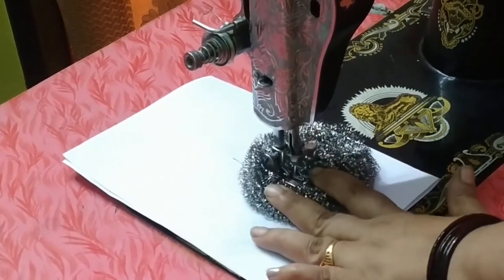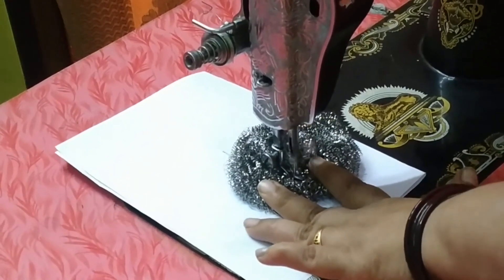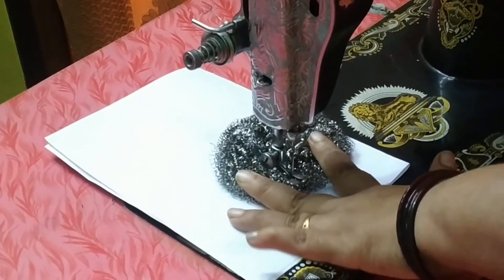Our next tip is a very good one. If you have a sewing machine, then use this trick.